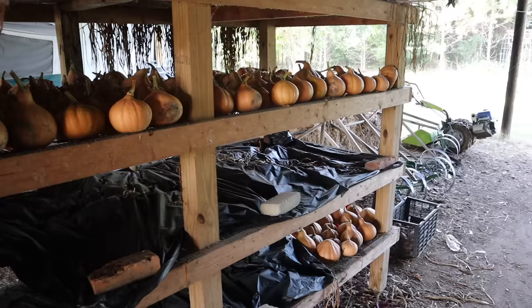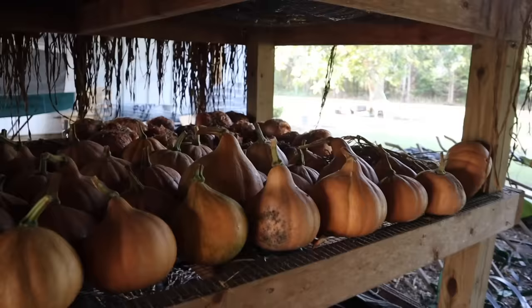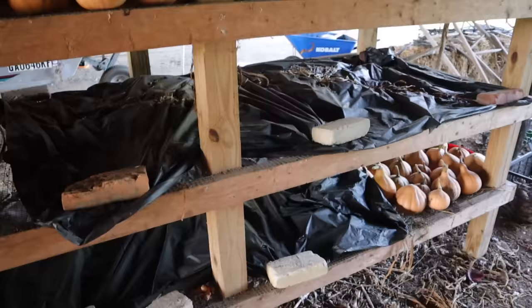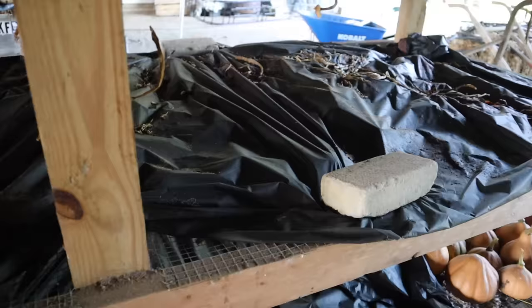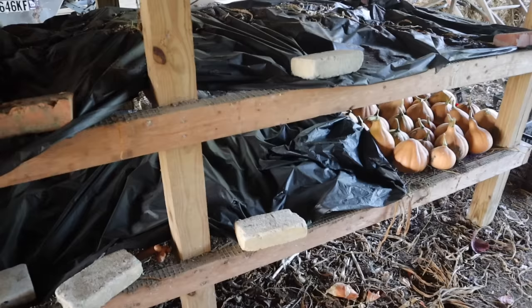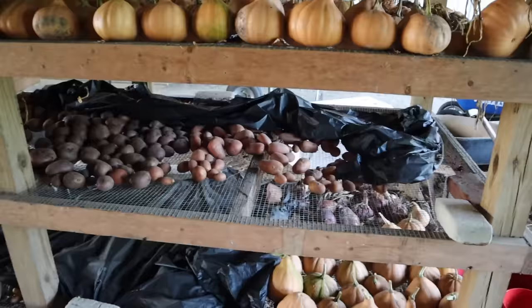On our storage rack here underneath the barn we've got all those Seminole pumpkins we harvested a few videos ago and some onions back there — not many. I probably need to chunk those; I think they are starting to rot on me. My onion storage methods need a little work, but my tater storage method is pretty on point. We have them sitting on this rack of hardware cloth and we just get a cheap dollar tablecloth from the dollar store to keep them from getting any sunlight. This works remarkably well for storing taters, even through the heat of summer when it's nasty and humid down here.